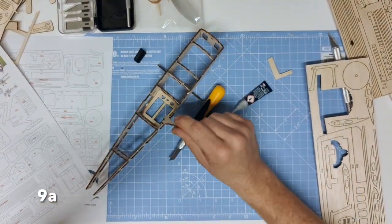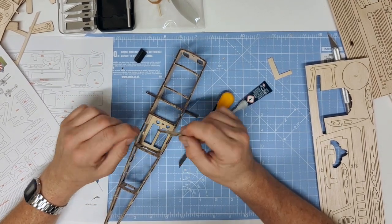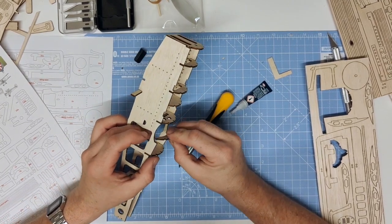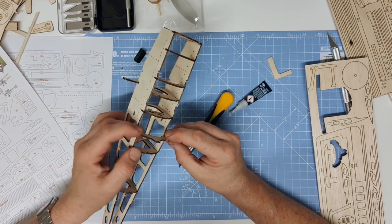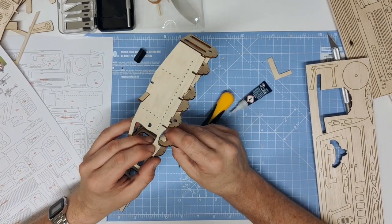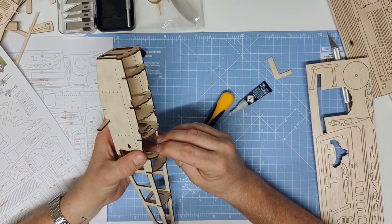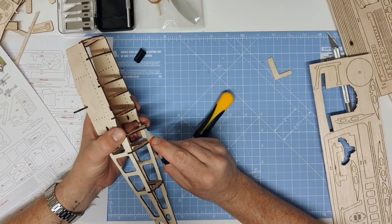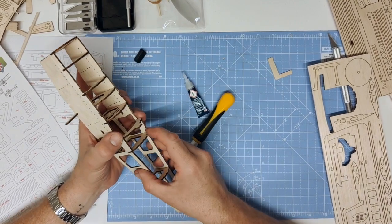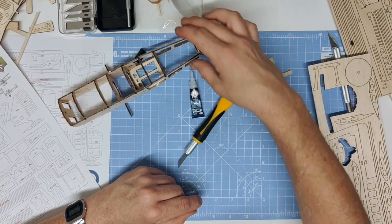The next part is part 9A which forms the rear of the cockpit. This has tabs here which fit into the back of the cockpit cutout. Place it in to the very rear side of the cockpit cutout and make sure that it's seated down — you may need to slightly trim below the tab to make sure it fits in snug. Once it's flush on both sides, glue it on the rear to the fuselage and hold it in place while it dries. Then we'll move on to building the tail section.